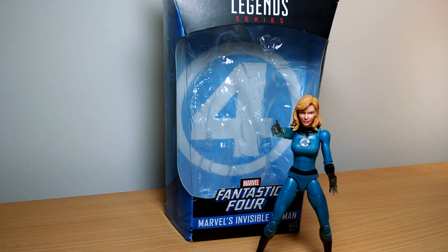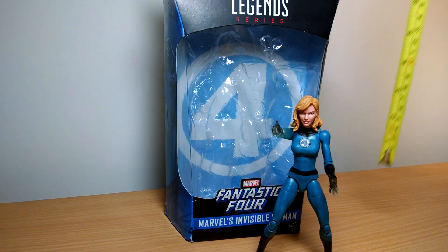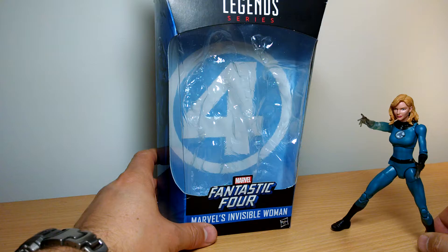I'm back again looking at another Marvel Legends Fantastic Four Invisible Woman figure. She stands just under 6 inches tall and is part of the Walgreens exclusives, along with Human Torch, and eventually Thing as well as Reed Richards. We'll get a look at her in just a second.